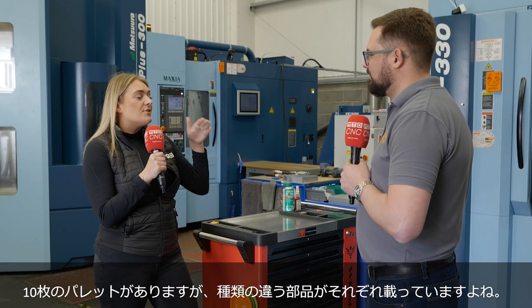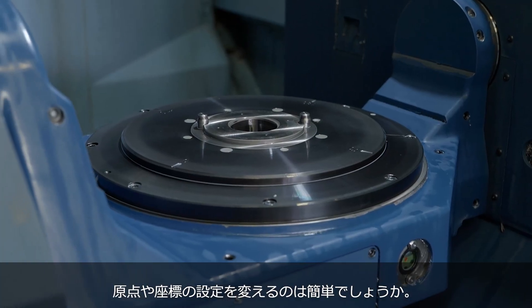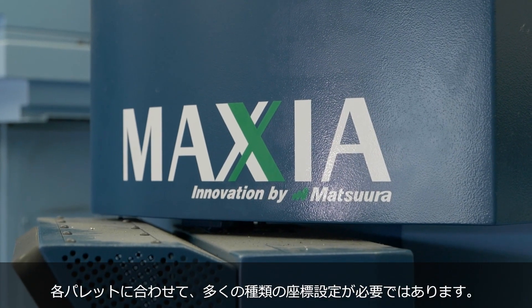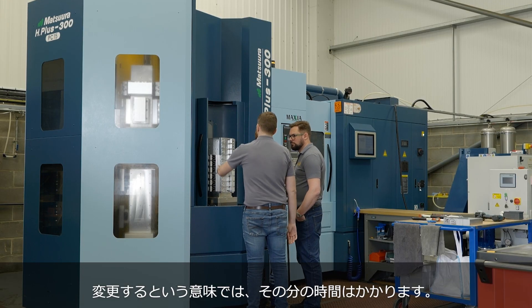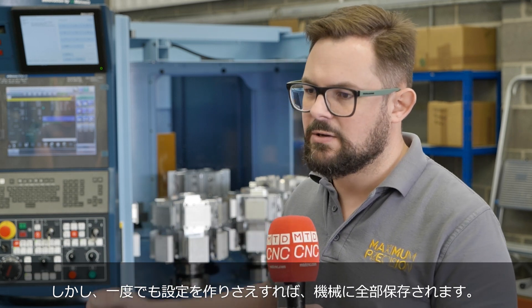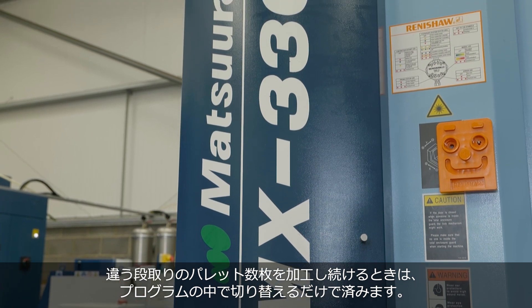With a 10-pallet machine and different parts on each pallet, how easy is it to change over work shifts? We have a lot of the work shifts set up specifically on the pallets. Changing them over can take a little more time, but once set up they're all saved into the machine and we simply turn pallets on and off using the pallet manager.